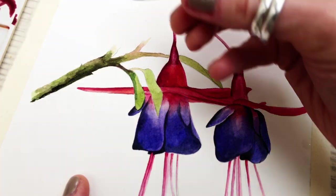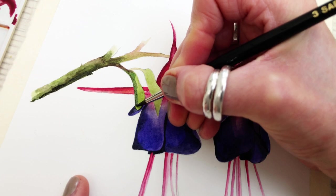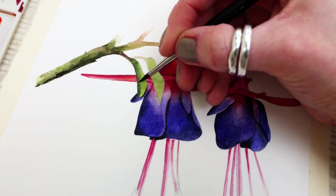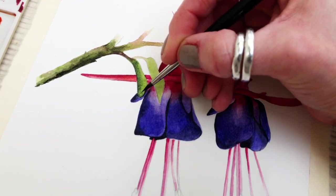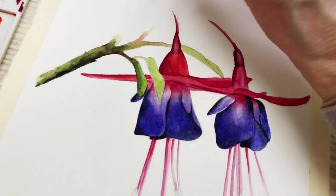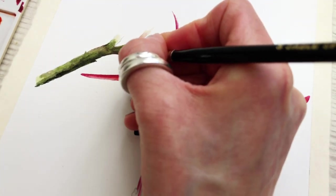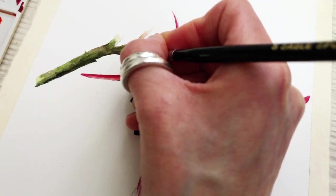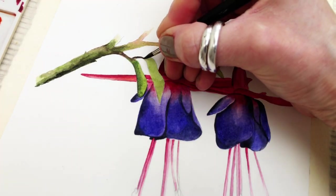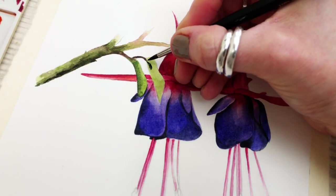I'm applying Sap Green to the leaves but keeping some of the base color free from this tone, and once again blending them through. I'll repeat the process through the entire leaves until this part of the plant is completed. This is Sap Green with a little bit of Perylene mixed in.